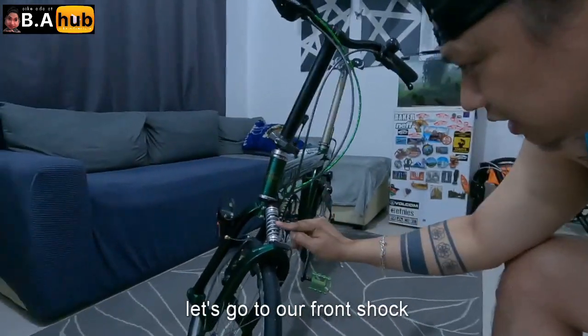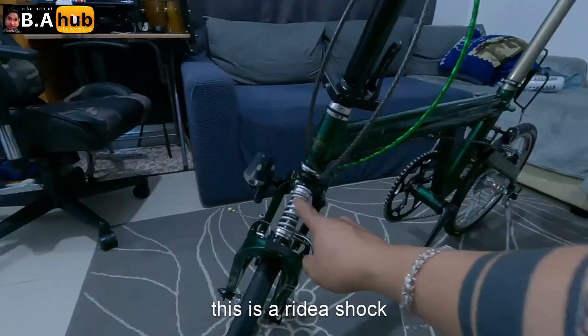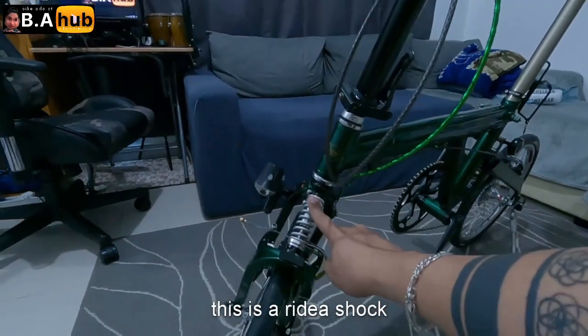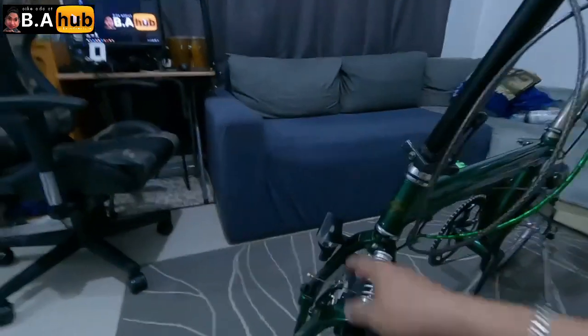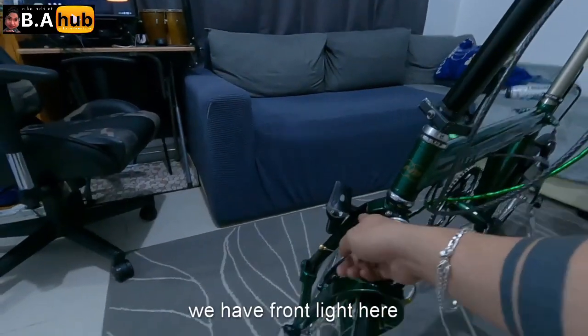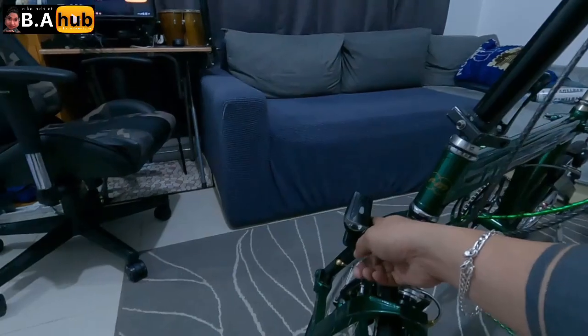Punta tayo dito sa shocks natin. Ito ay pang-redy, ready yan na shocks to. Tapos may ilaw din — dito linalagay yung ilaw ko, itrip ko lang.